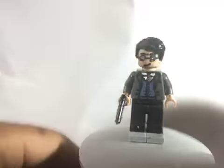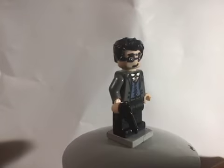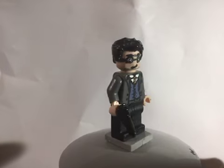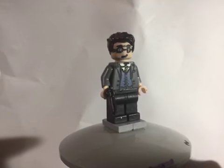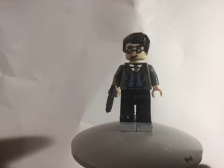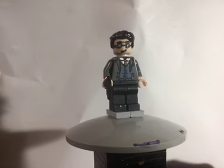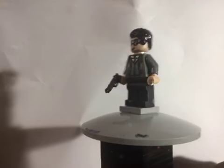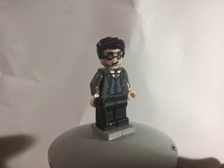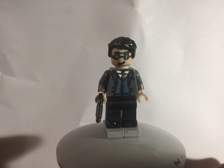Here's another character you might know — here is my Eggsy from Kingsman. The hair was the Superman hair which I painted gloss black, the head was just a head which I painted, and then the tie and everything was a Jacob Kowalski body from the Fantastic Beasts Harry Potter blind bags. The legs are just black, and I did give him a gun. I really wanted to make this figure because I made Taron Egerton as Elton John, so I might as well just make Eggsy too.